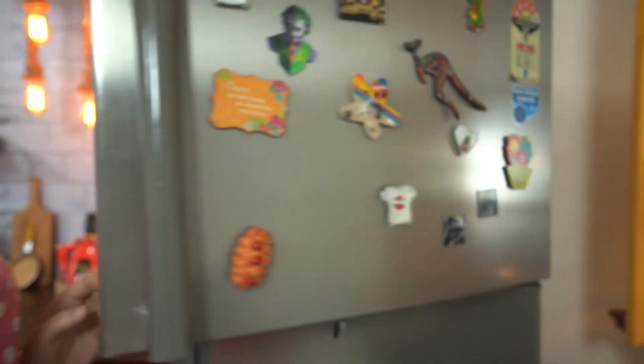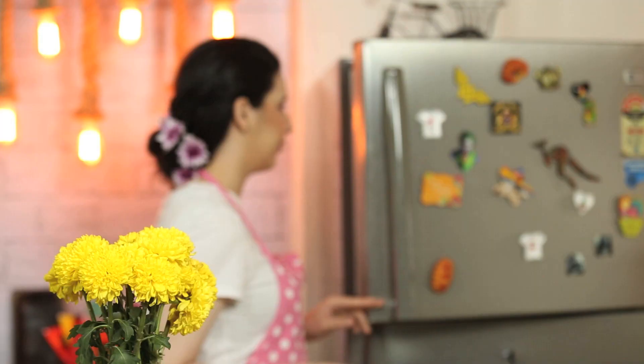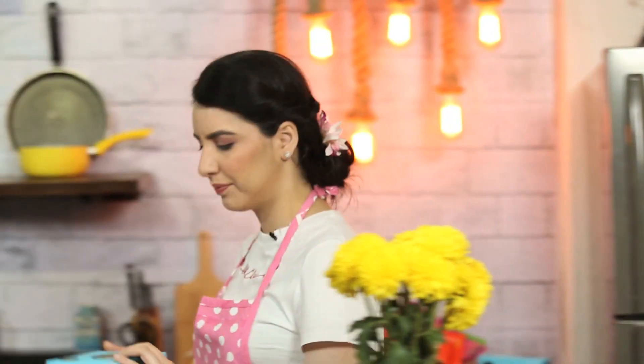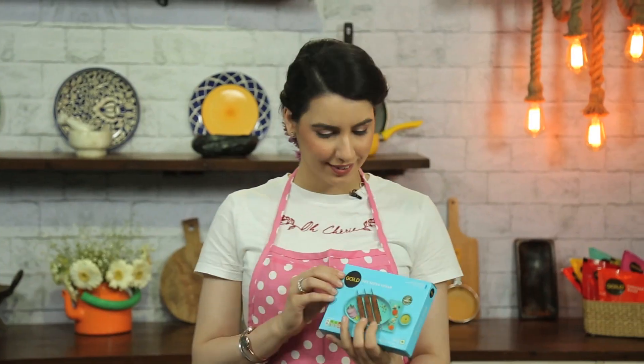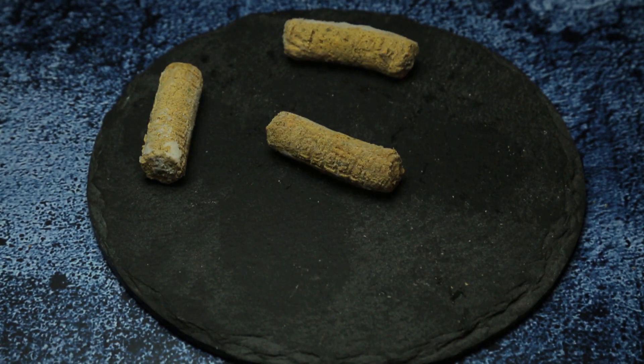Let's get cooking. Our star ingredient is this Gold Wedge Seek Kebab. Most of their products are vegan, making it both a delicious and nutritious choice. The seek kebab is a mixture of lots of different vegetables and it also has cheese. It's perfect for a snack, great for a Tiffin idea, and that's what I'm going to be making — a quick sandwich.